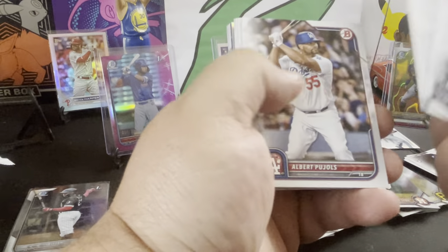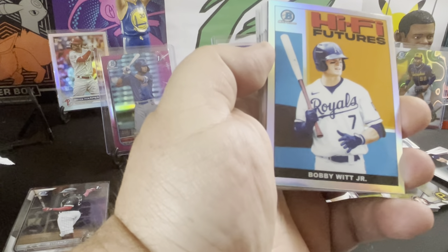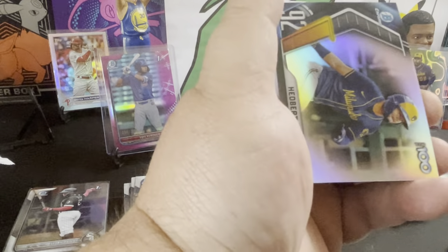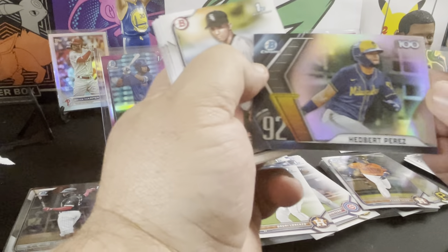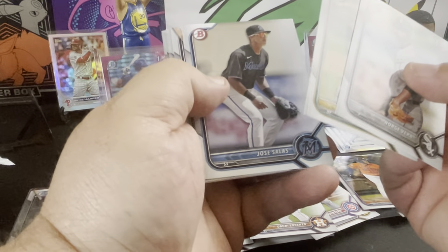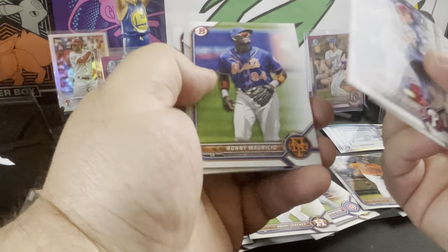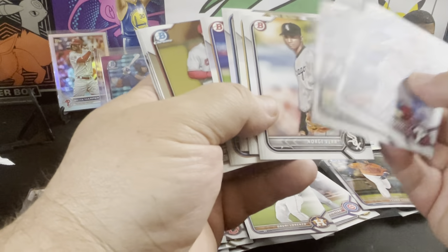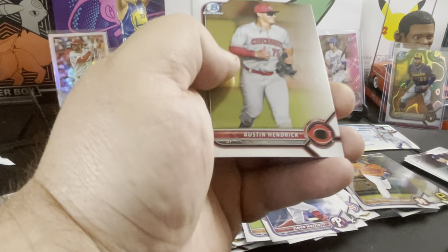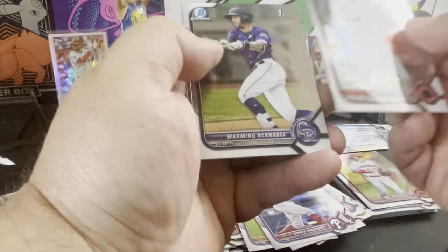We got Welker, Pujols, Chisholm, Soler, Bobby Witt Jr. — that's nice. The other insert is Gilberto Perez. We got our first of Viara, and we got a Paneda Salas, another Elijah Tatis, Mozado, Ronnie. Austin Hendrix, De La Cruz, Barnbell, and Medina.